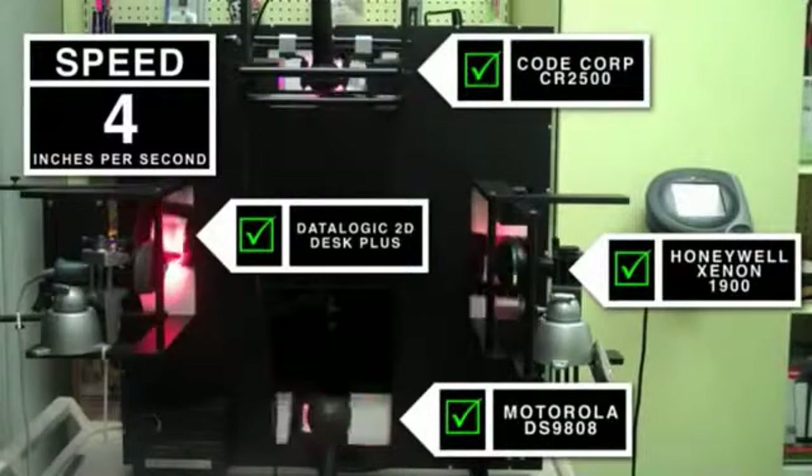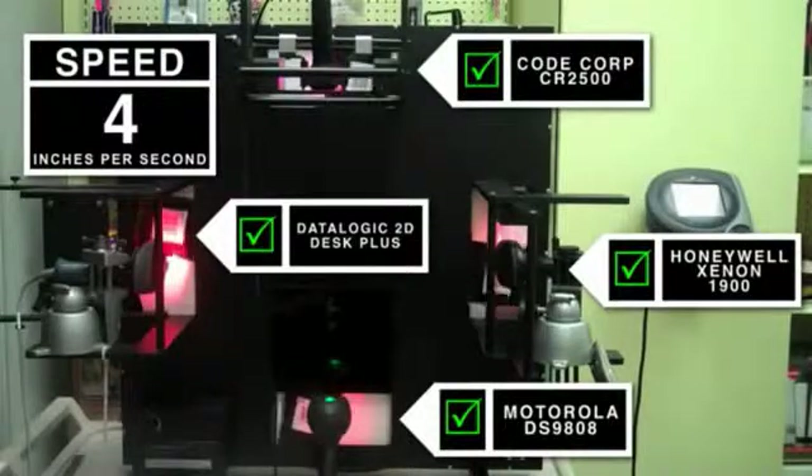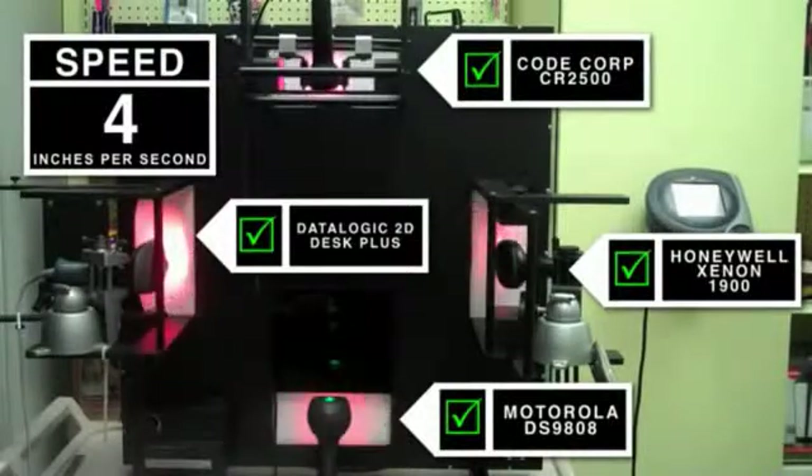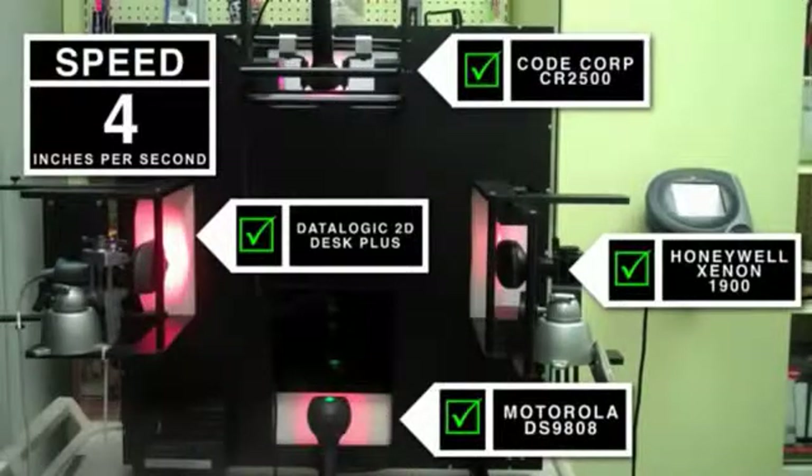The wheel is moving at approximately 4 inches per second and all four devices are able to scan the code successfully. Please note you can tell this by looking for the green LED to blink — that indicates a successful scan.